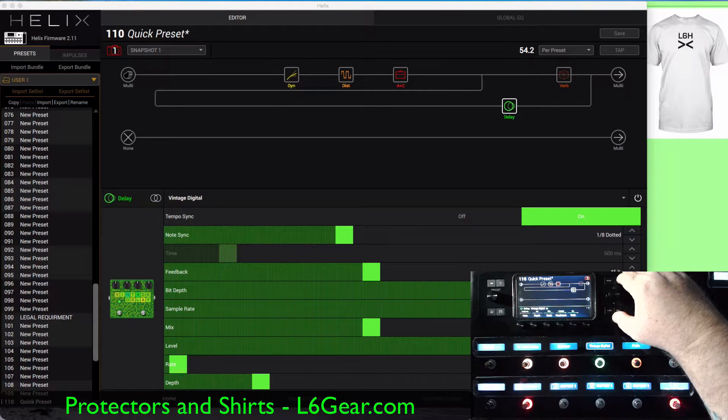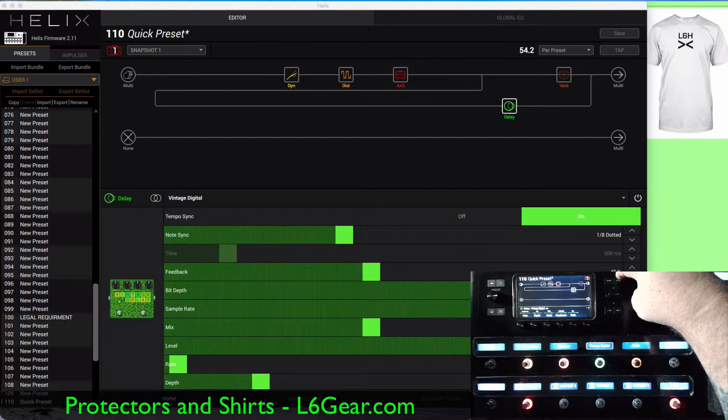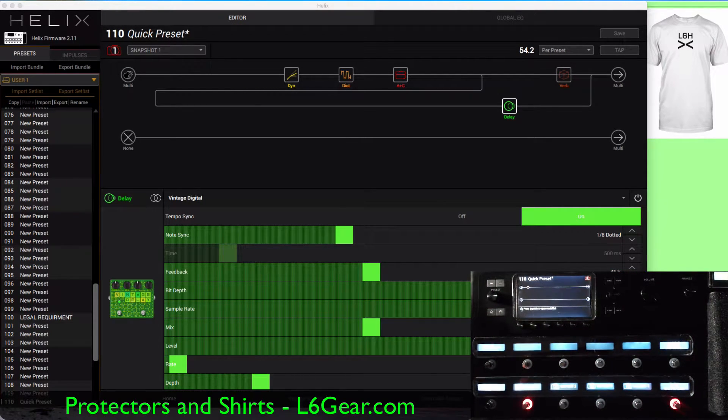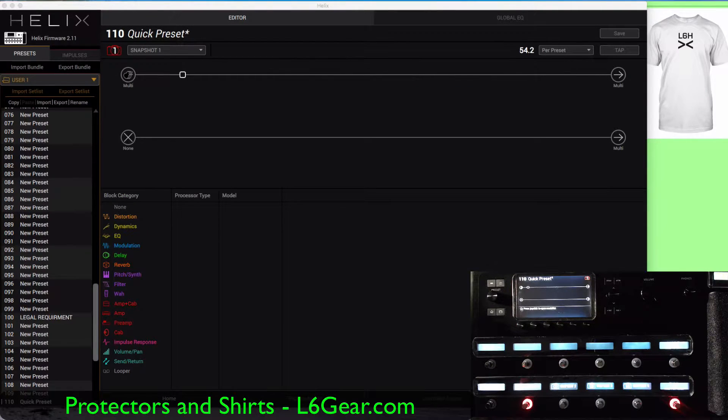What I'm going to endeavor to do here is to create a preset that sounds really good and is quick to build. I'm not going to get into how to do everything — it's just showing how quick and easy it is to create a preset, in comparison to the AX8. So here we go.